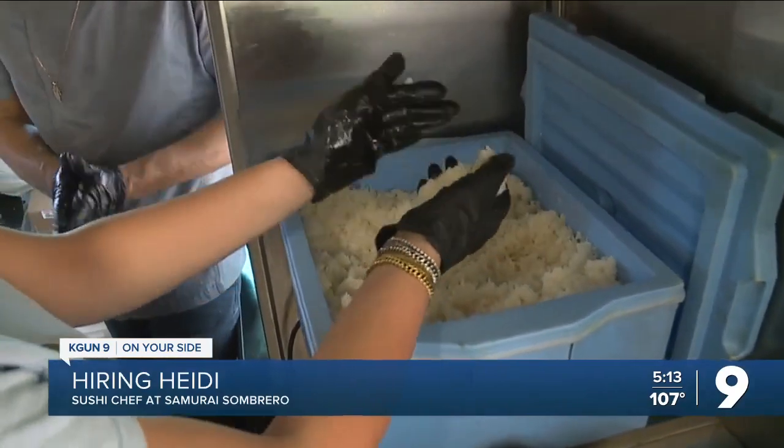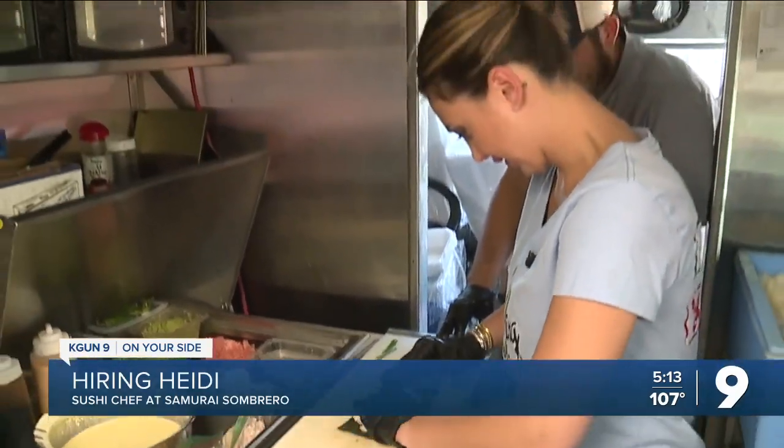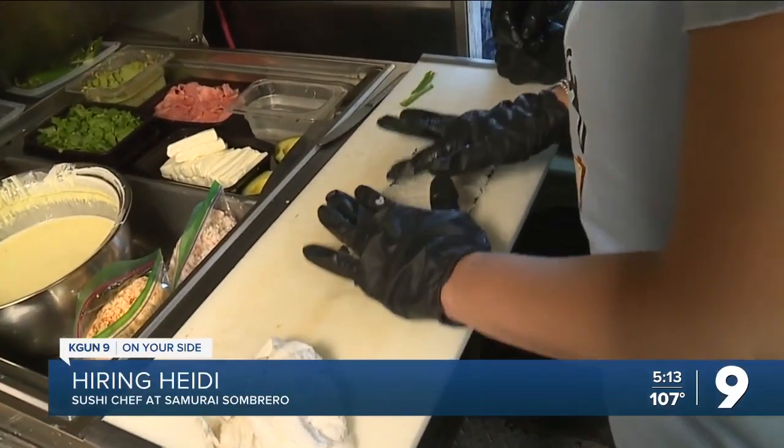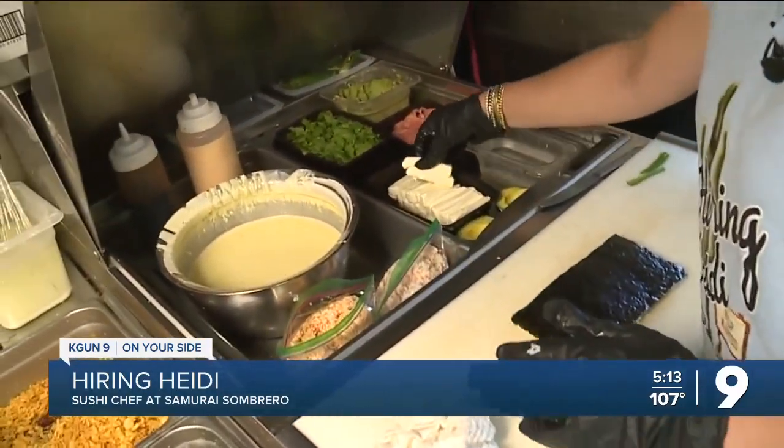How much rice? How do I know when that's enough rice? Is that good? Yeah, it is good. I had to evenly spread out the rice on the nori. I see what's happening — I have to make it look pretty. This was the outer layer of my roll.